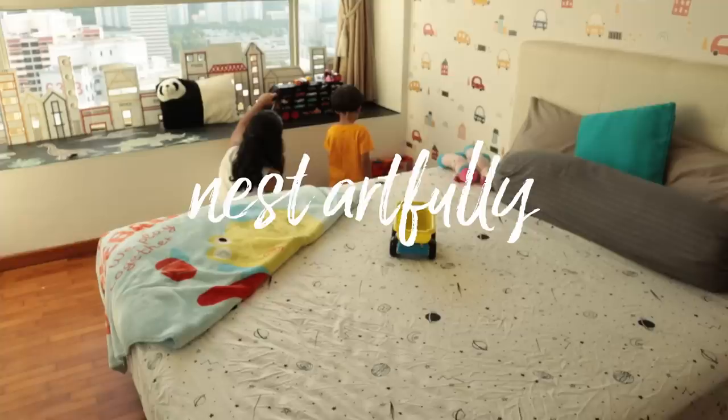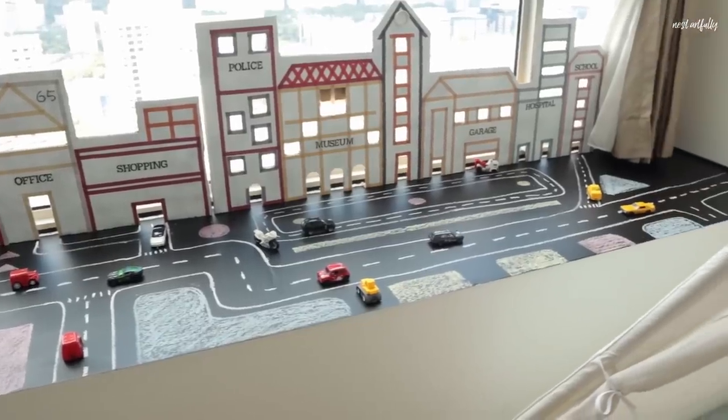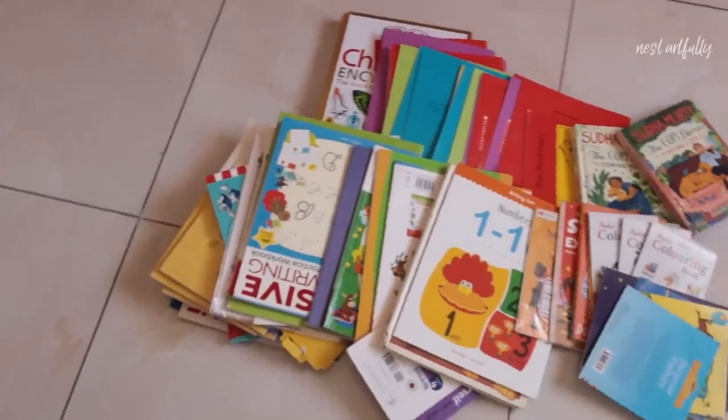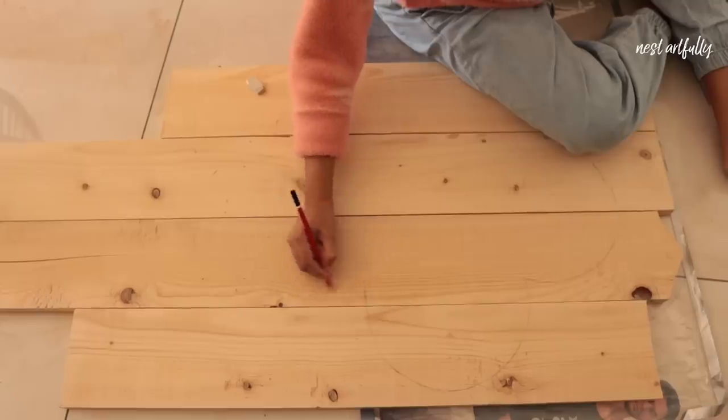Is it really possible to create aesthetic yet functional decor for kids' bedrooms? That's what we're going to be looking at in this video. Together, Cam and I are going to look at creating some really cute bookshelves for our son's bedroom.